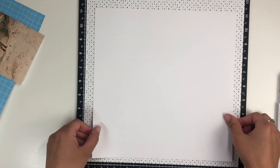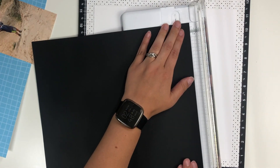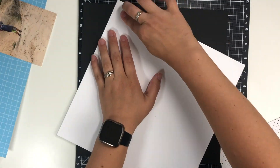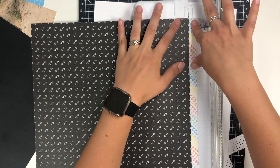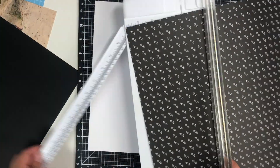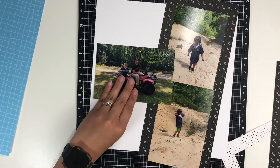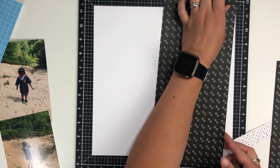I am going to be scrapping a picture of my oldest and my husband four-wheeling. Close to My Heart has a great stamp set called 'Where the Road Ends,' so I'm going to be using that as well. It's actually my cousin's — I'm borrowing it from her, and she has the stamp and the thin cut set. It is an older one.